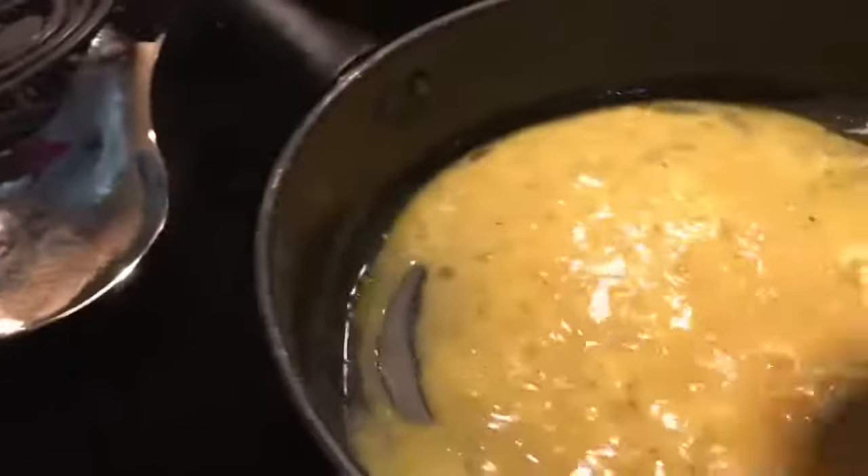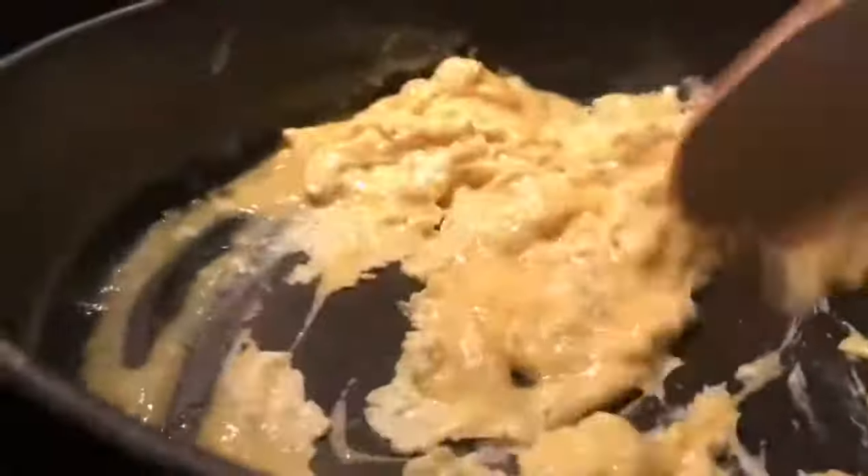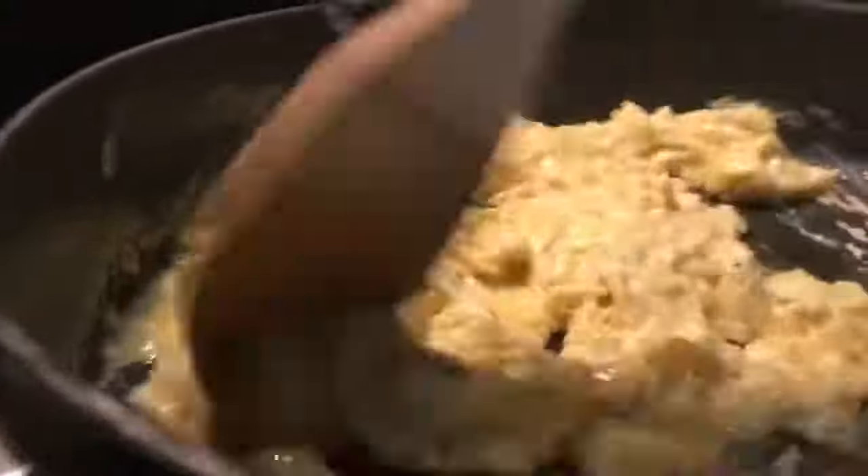As soon as that butter melts, we're just going to go ahead and pour in that egg mixture. As soon as it begins to set, we're going to gently pull the eggs across the pan. When making scrambled eggs, consistency is the key. You want to keep everything moving — pulling, lifting, and folding the eggs.